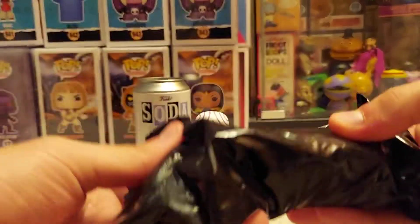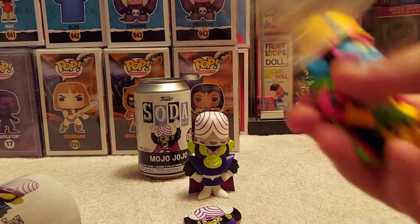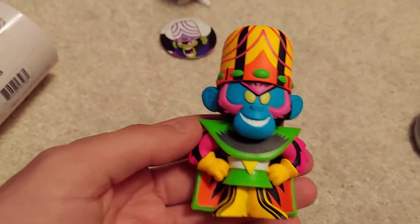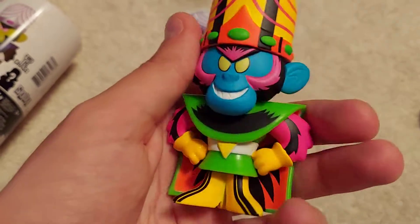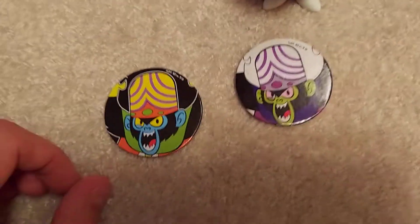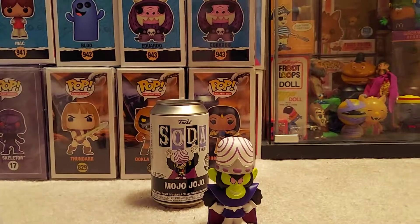Will two cans be enough to get the Blacklight Chase? Please be Blacklight Chase because I don't want to pay a hundred dollars for it. Oh my gosh — yes! Look at that! Look at how they add the black lines to it. I opened those Alice sodas yesterday — this might be better than those in terms of the blacklight detail. Look at the difference in the discs! I did not want to pay a hundred dollars for this chase.